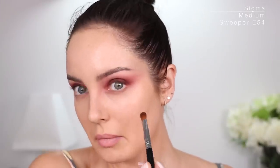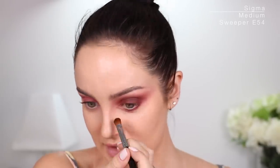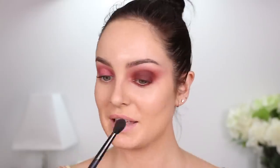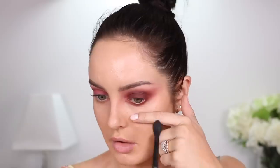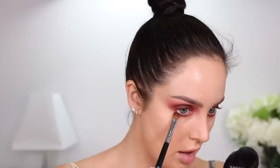Have you guys noticed there's no fallout? Interesting. I always enjoy when something doesn't have fallout because it just saves me a step. I'm gonna take a fluffy brush and blend out underneath. I'm so proud of my blending — this eyeshadow is blending really well. It's just one colour. Now I've got to do it to the other side.